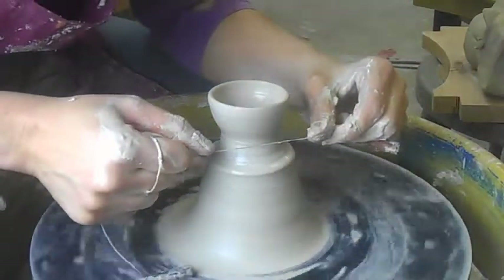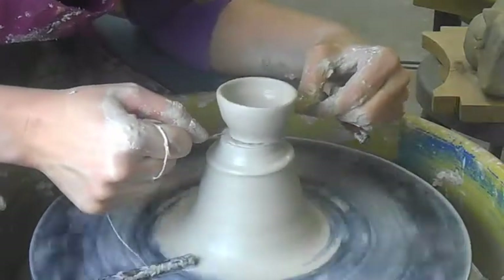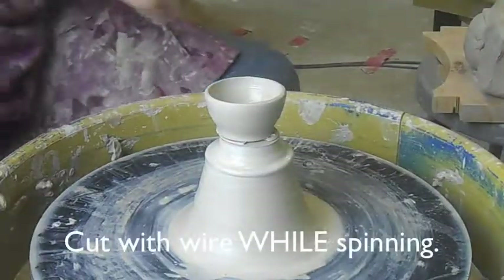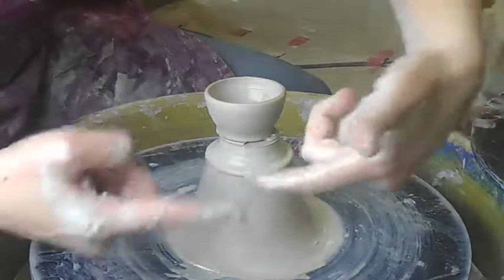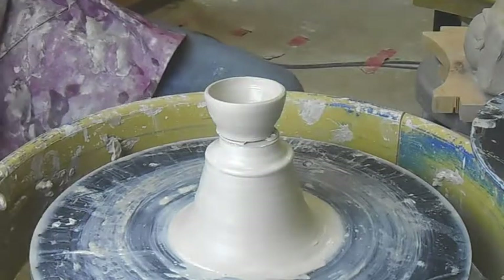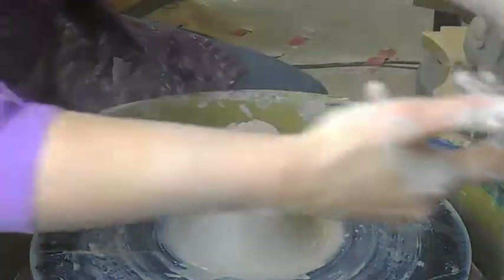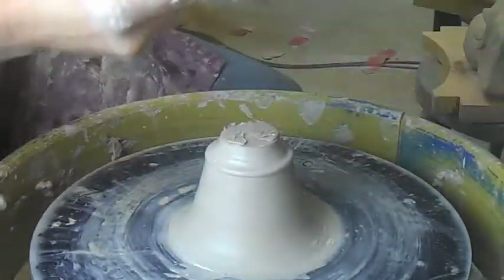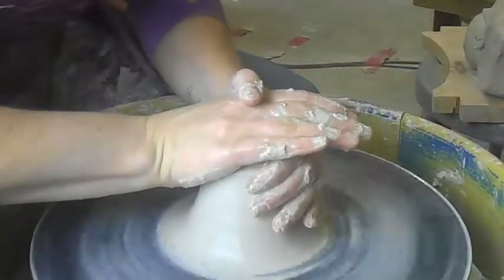Once you have a piece thrown, you're going to take the wire cutter with the wheel spinning slowly, and you're going to cut it off. Have a bat around. You're going to take your two fingers almost like a little peace sign caliper, and you're going to pick your little piece up and put it on. So there's my little first cup off the hump. And I'll do it again.